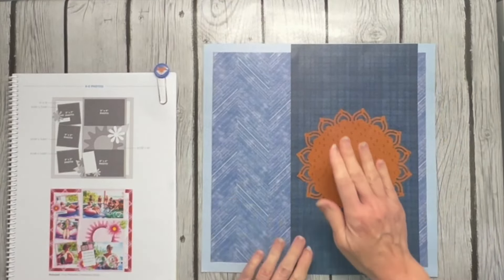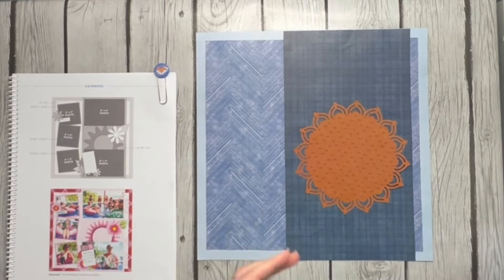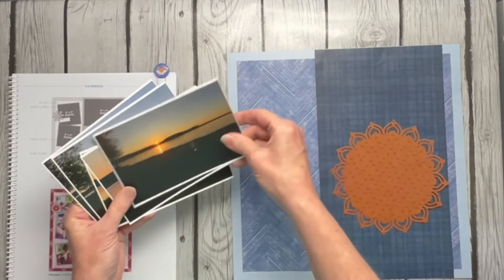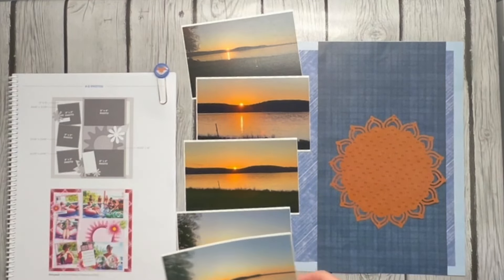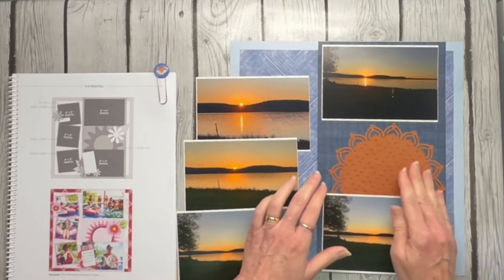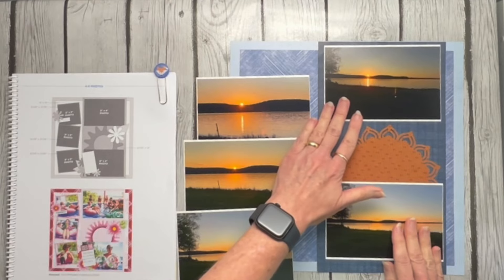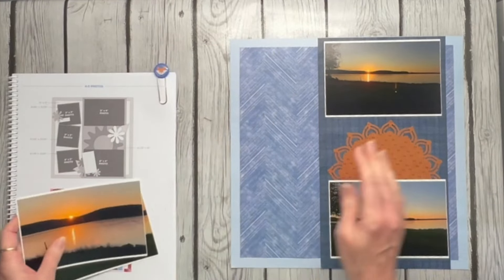I'm going to dump the scraps out and I've got what will end up being my sunshine. Now let me look at the pictures I want to use. I've got these in order: the sun a little higher, a little lower, going down behind the mountain, and then it's done. For this page I want to put the beginning and the end as full pictures — I don't need every single picture at full size.